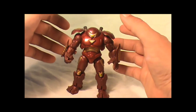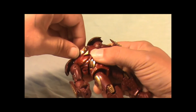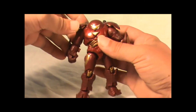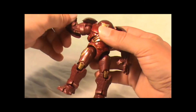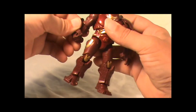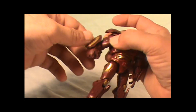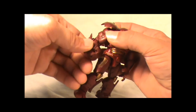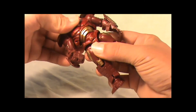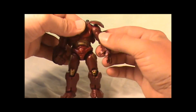Let's see the articulation on this thing. The head will turn very very tightly — just a little bit of articulation in the head. The shoulders can spin around, and then at the elbow, the hands aren't really that poseable. They'll move but they're really lacking due to this guard here on the forearm. The chest articulation is pretty poseable.